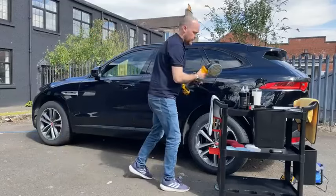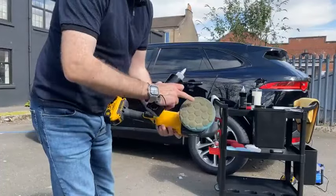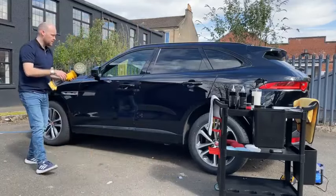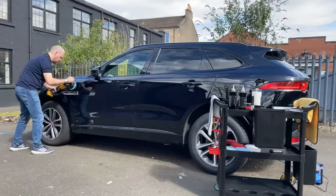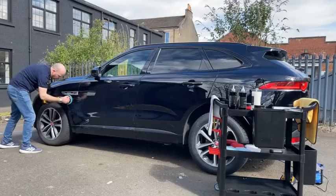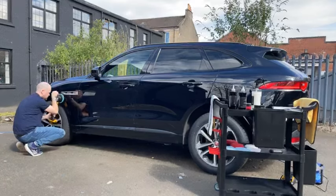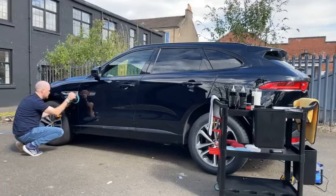I'll leave this to cure. As you can see, it's just getting dirtier — that's the original pad colour versus what we're pulling out. And that's the secret to really glossy paint — because if you didn't use Pure, chances are that contamination would still be ingrained into the paint.